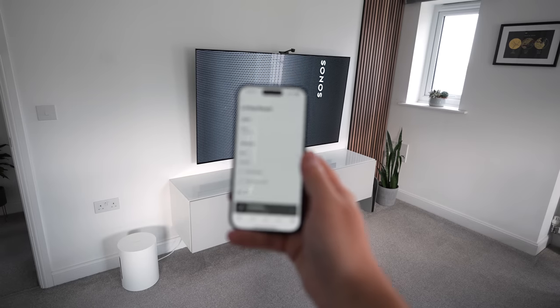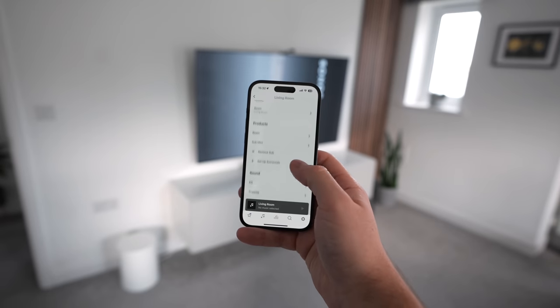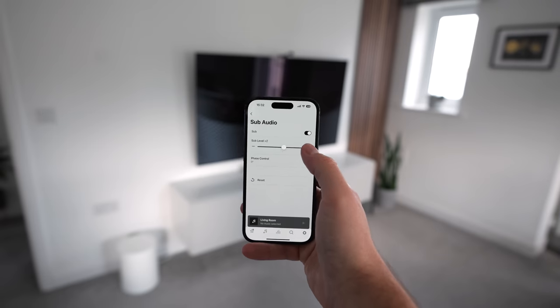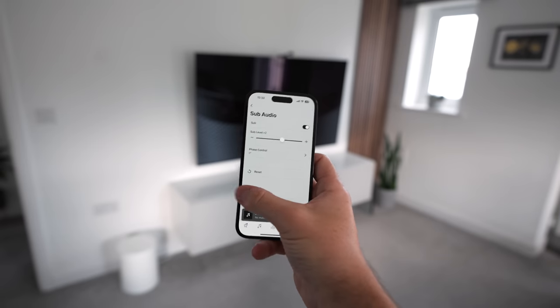The app also gives you access to an adjustable EQ, allowing you to further tweak the sound to your preferences. The amount you set the sub level really comes down to personal preference, and how much you like your neighbours. I found anything above plus six to be a bit too obnoxious, so I've had the level set to plus two, but I've also increased the treble slightly to make sure vocals and dialogue don't get lost in the mix.